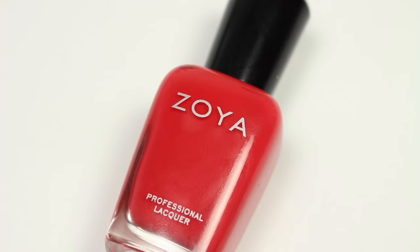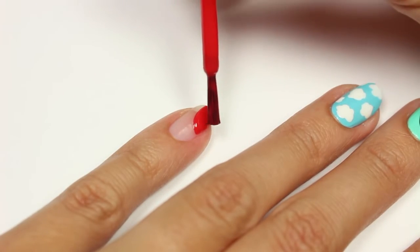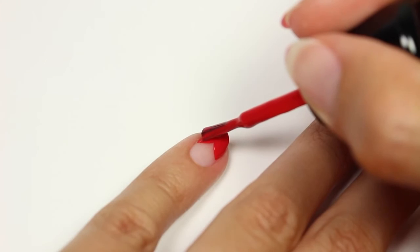Last but not least is a heart design. I'll be using a red polish and I'm just going to curve the polish at the tip of the nail, starting with one side and then doing the same thing to the other side to form the heart.